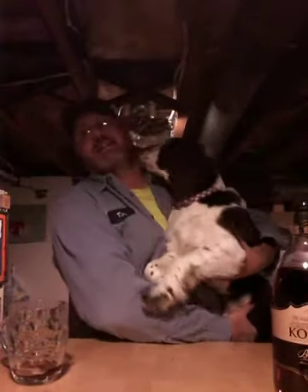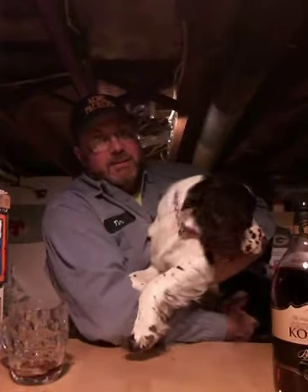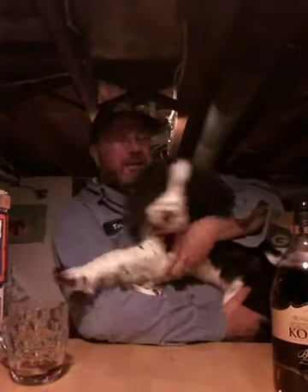Hello everyone and welcome back to the Miracle of Shame. Here's your Harper moment, because that's apparently what everybody really wants in these. So here's Harper. Isn't she huge? She's getting so big I can hardly pick her up. I gotta find a better way to get her into these videos.